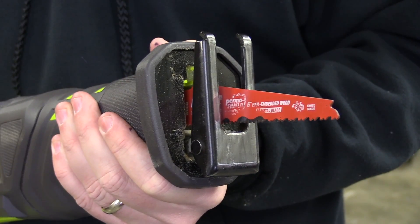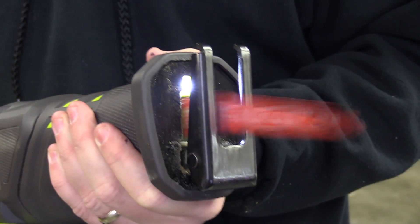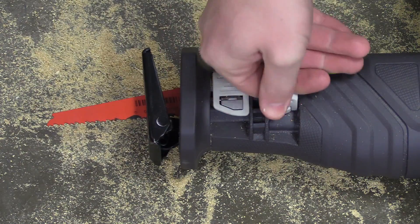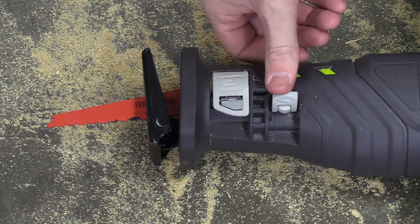To cut quickly, it has a one and an eighth inch stroke length on the blade, and you can control up to 3,200 strokes per minute by how hard you press in on the variable speed trigger. For faster, more aggressive cuts such as demolition, you can rotate the switch on the front to orbital mode, and for slower, more precision cuts, turn that switch in the opposite direction to turn orbital mode back off.